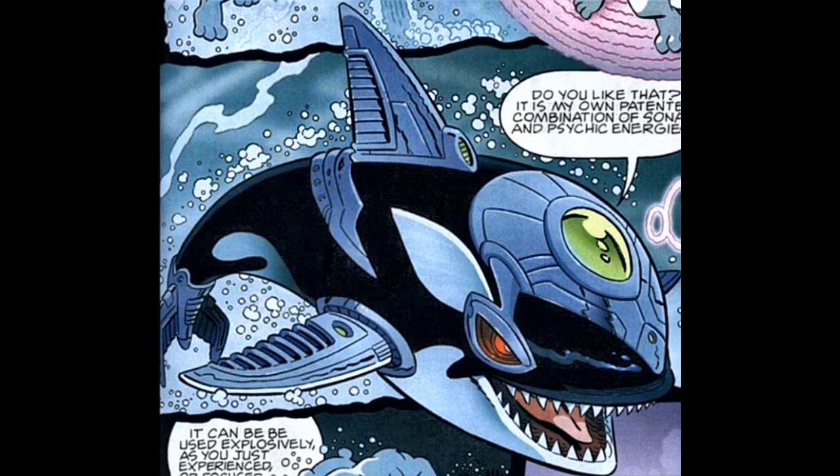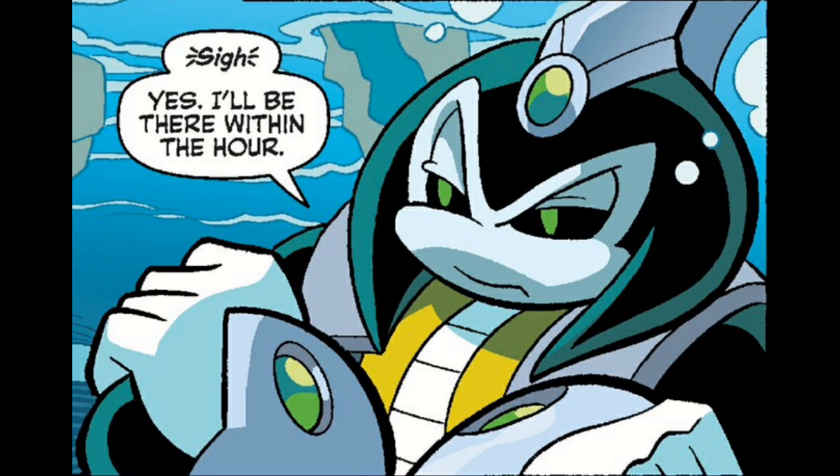Like Aklut, the cybernetic killer whale that was one of the egg bosses — he existed both before and after the Genesis Wave. But in the post-Genesis Wave, he had a humanoid body instead of being a killer whale with cybernetic attachments. Yeah, that's just something I'll throw out there.